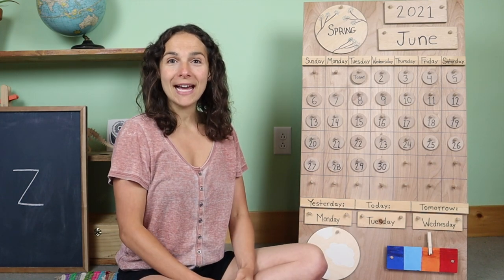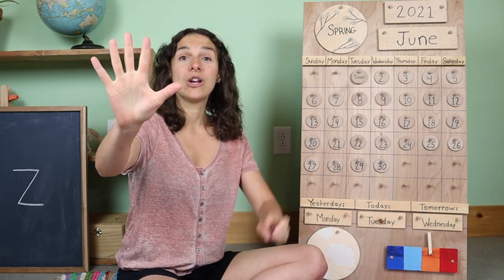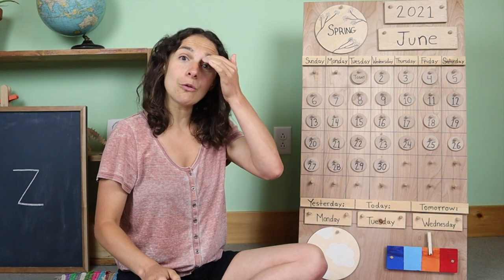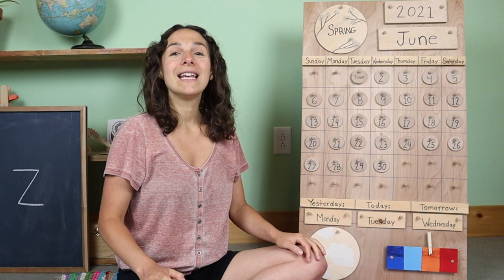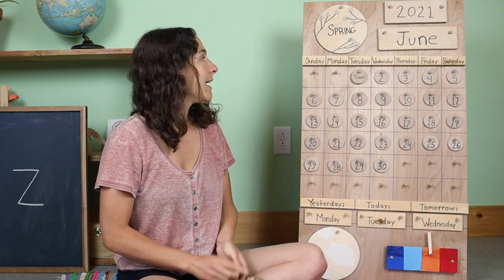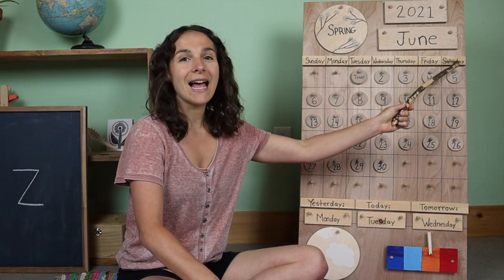For this song, we need to hold up seven fingers. One hand has five fingers. We need two more fingers to make seven for each one of the seven days of the week. If you know the words, you can sing along with me. There are seven days, there are seven days, there are seven days in a week. Sunday, Monday, Tuesday, Wednesday, Thursday, Friday, Saturday.